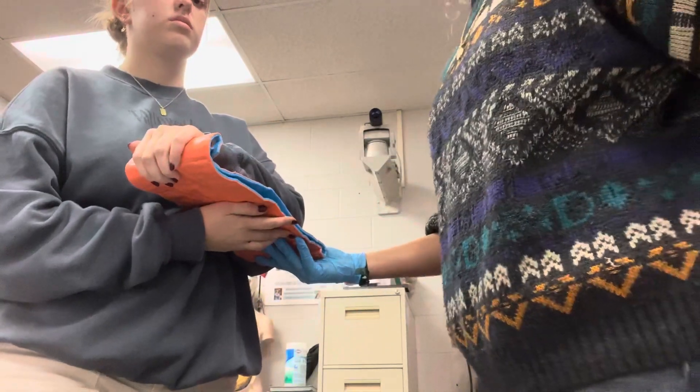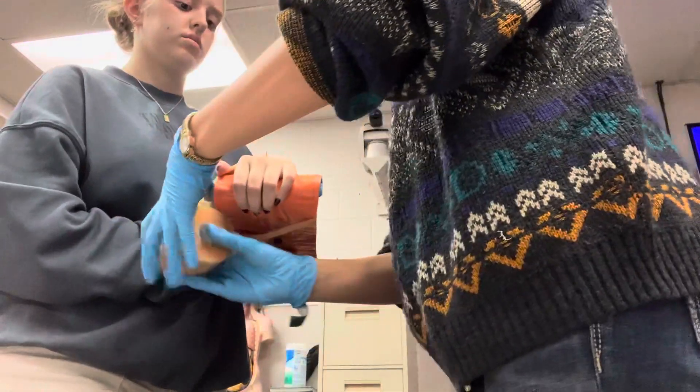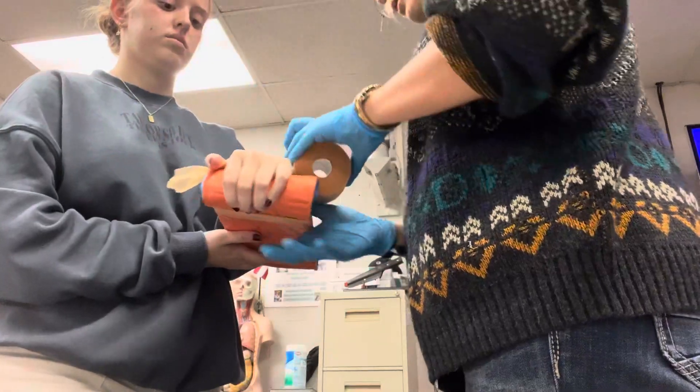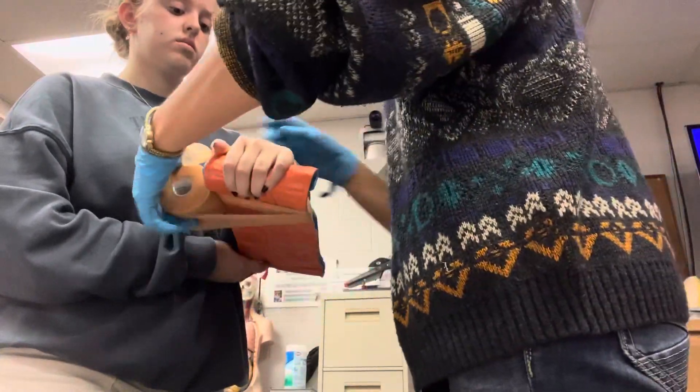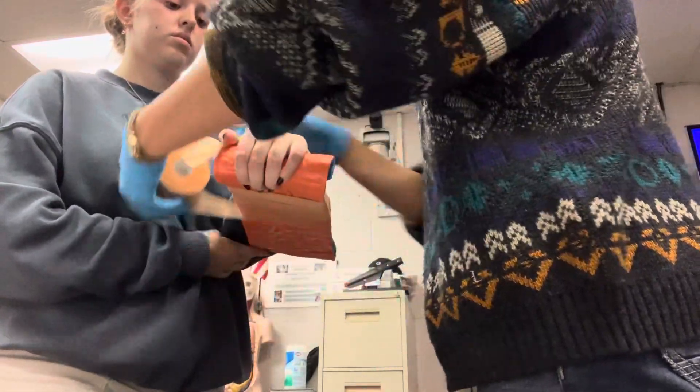Can I have you hold that for me, ma'am? Thank you. I'll take my wrap and place that underneath the thumb, making sure to immobilize her arm, leaving room to check for CMS later on.